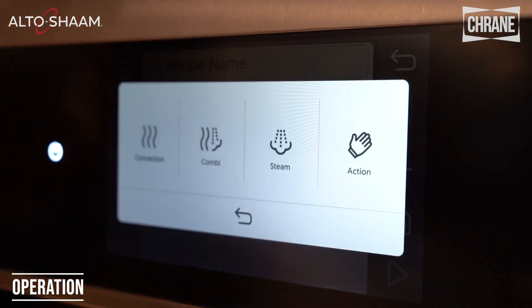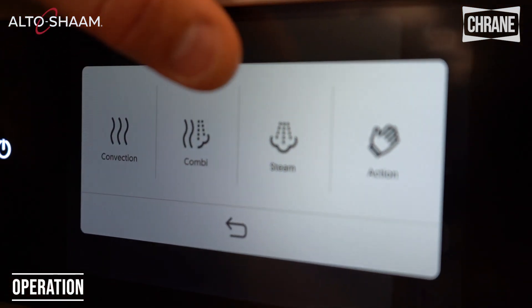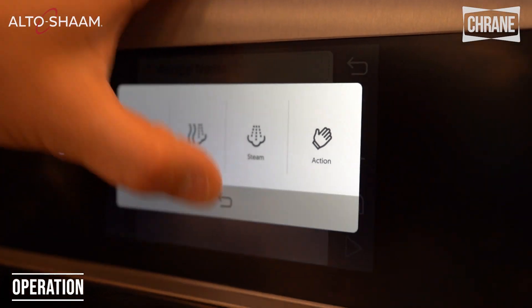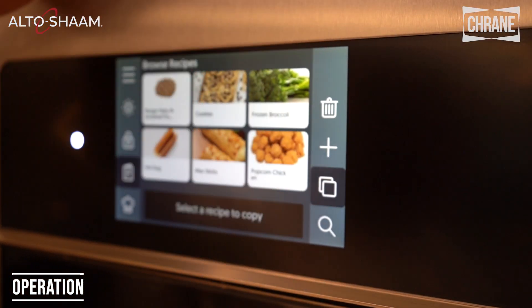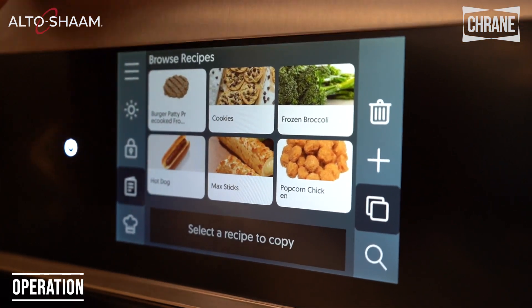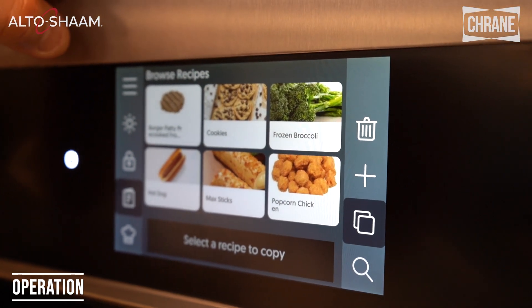You can create a recipe — you can start with convection, combi, steam, and we have action modes as well. Or we can duplicate and copy a recipe if we like. All of these can be done with the deluxe controls online or on your phone.